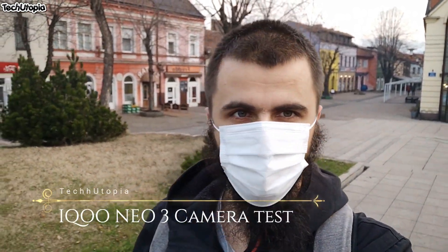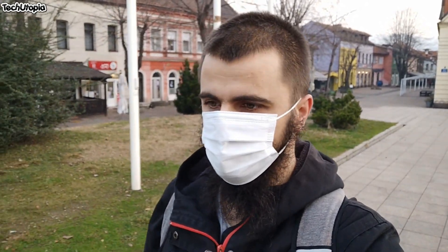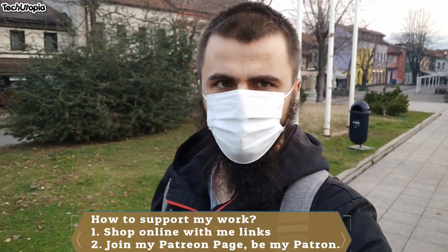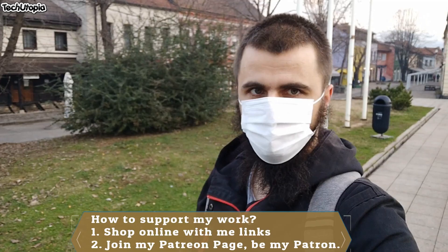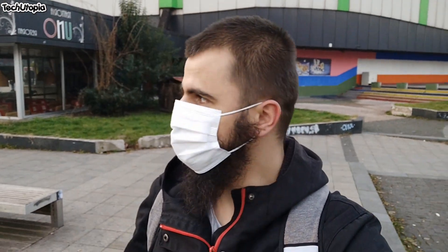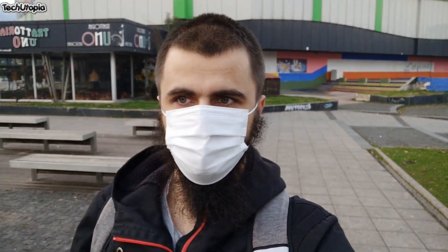Assalamu alaikum, welcome back to Technician Muhammad. This is a Vivo IQ Neo 3, 144 Hz beast. This is a front selfie camera test — a full camera review. I'm using a gimbal but I'll also show you a test without the gimbal. 1080p maximum resolution with 30fps frame rate. My voice is a little down because of the mask, but judge the audio quality altogether. Let's begin — watch it to the end and buy it with my links.